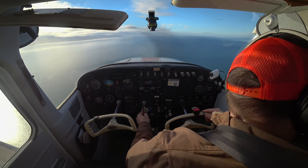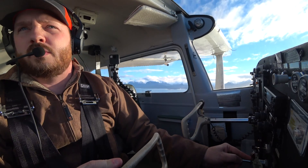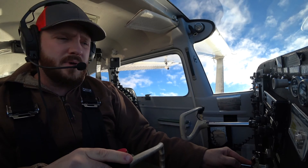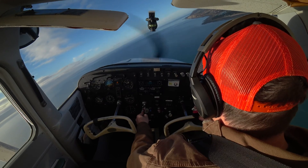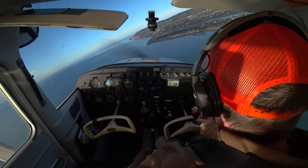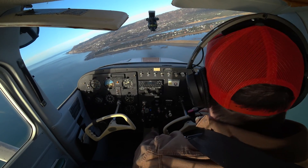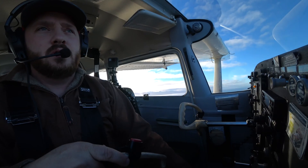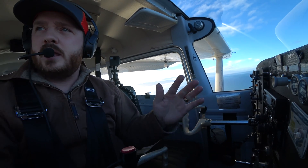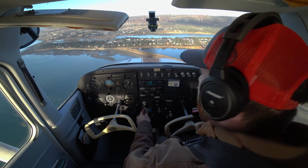We're about to that base leg now. Homer traffic, Q3 uniform, right base, runway 4, Homer. Reducing that power down — 1,500 RPM works pretty well as a target. I'm not letting that nose drop down; I have back pressure on my yoke right now. I'm gonna retrim. As I come around and straighten out here, I'm going to add my next notch of flaps and analyze my energy situation. I'm a little fast, so I'll pull back that power a little bit more.